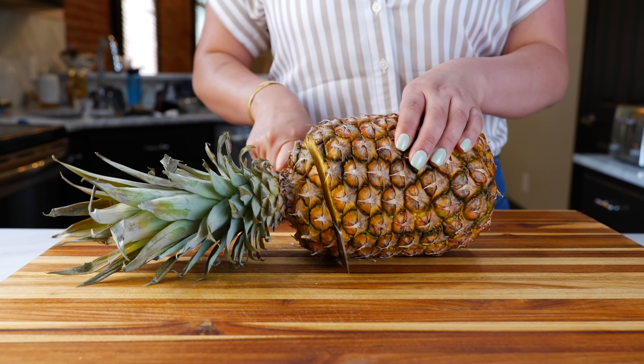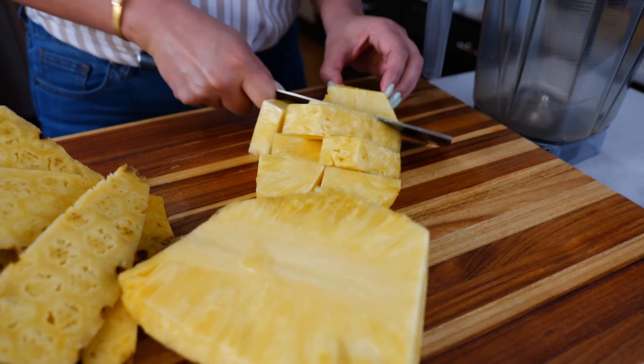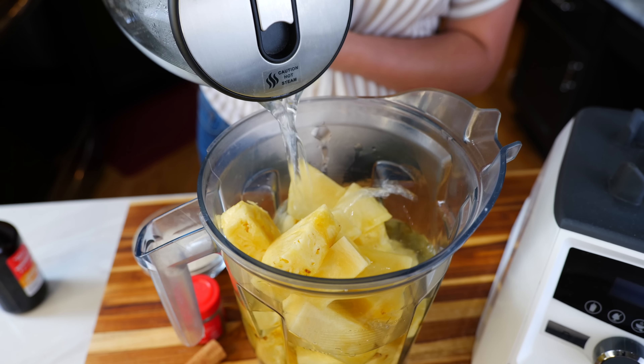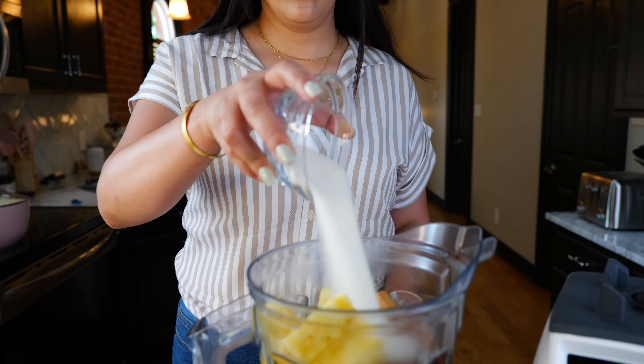Let's start off by removing the skin from our pineapple and chopping it into smaller pieces. Go ahead and add the pineapple to your blender, then add your water — just enough water to blend. Make sure to keep the remaining water on the side.